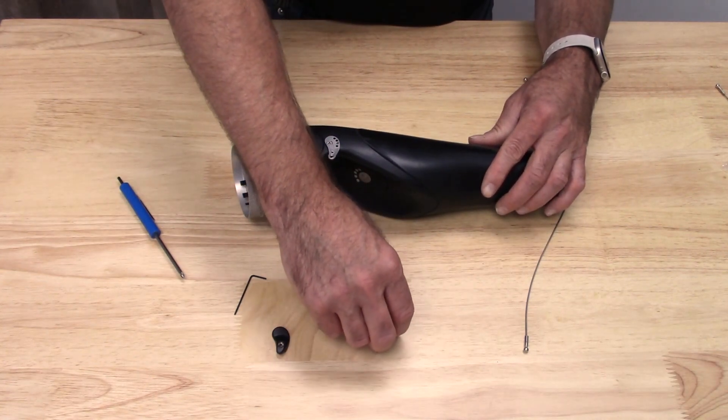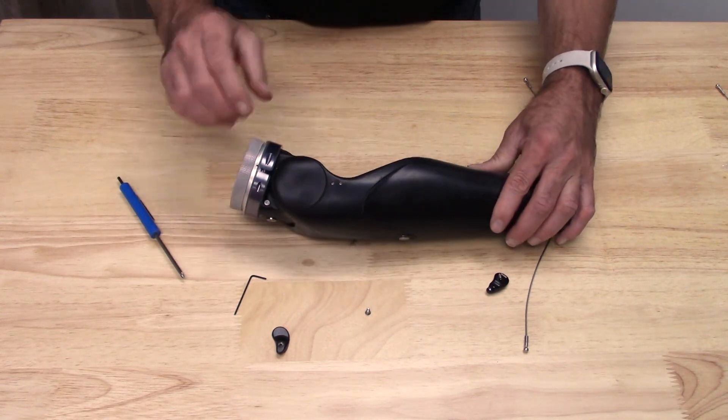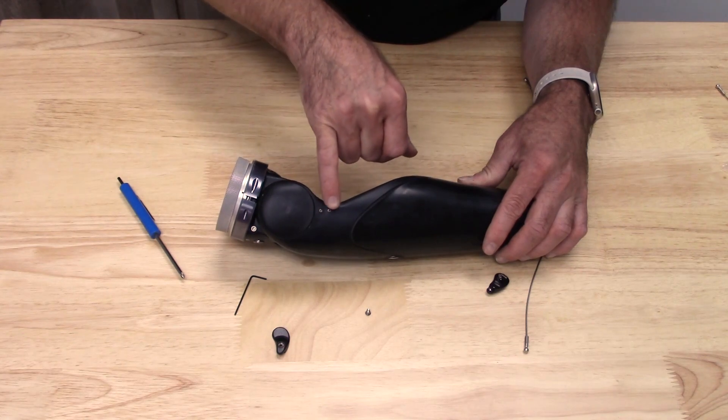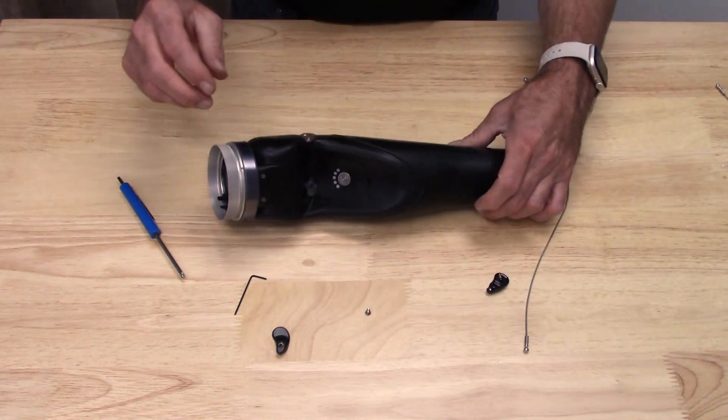You'll notice I have several other set screws here. On this one, you can see on my elbow, I just filled in those other holes on the other side with those. It's a nice way to have some extra screws handy.